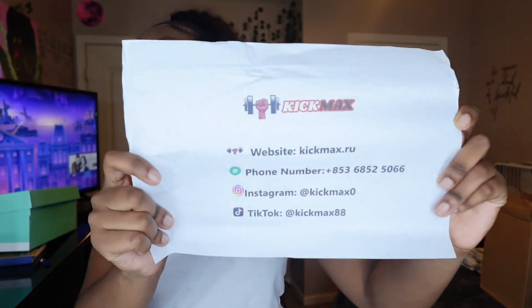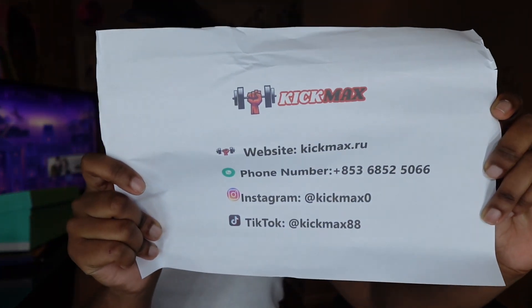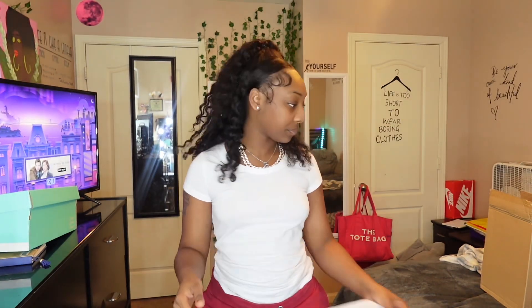The next thing in my package is their contact information — where I got these shoes from. I'm gonna put this up to the screen for a quick look, but all of this information will be down in my description box so you guys can go down below and click on it. With that being said, I want to say thank you KickMax for sending me over these shoes.